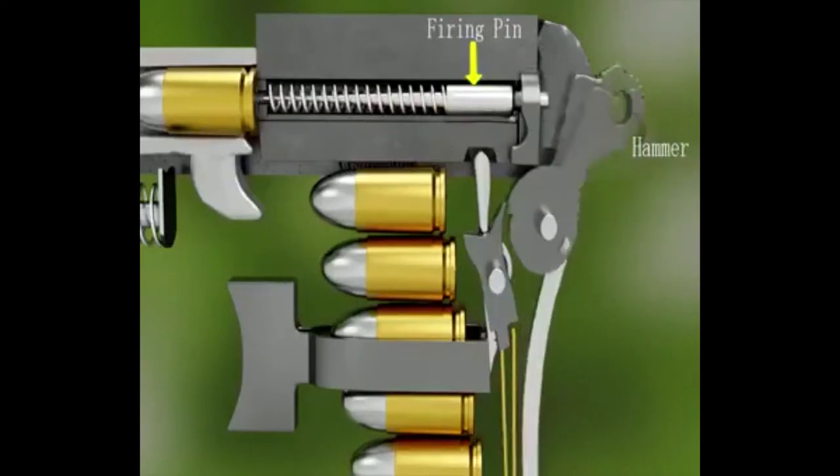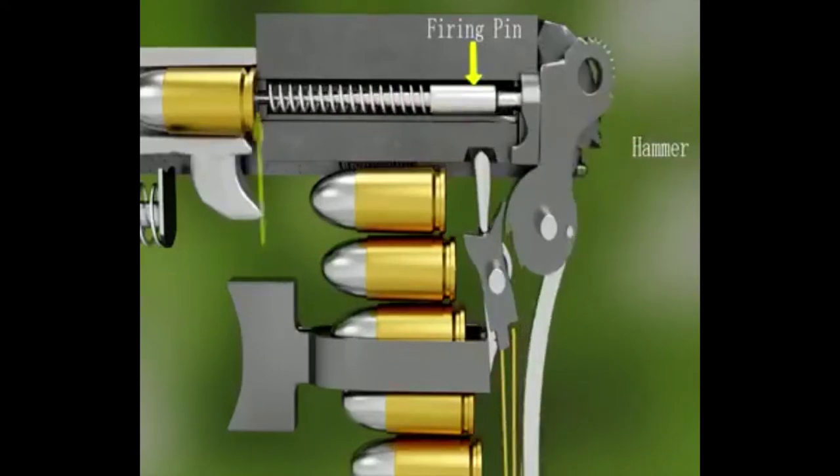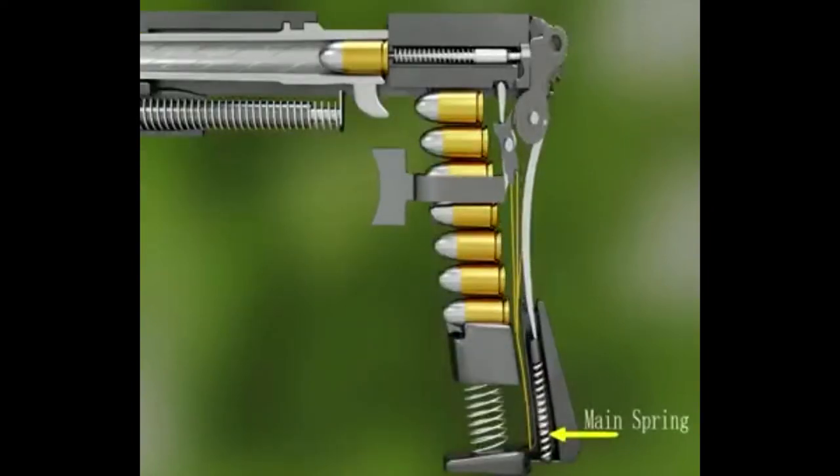When the trigger is pulled, the hammer will release. The firing pin will be driven forward by the firing pin spring.